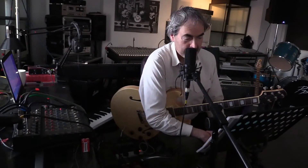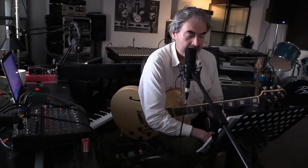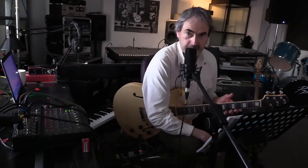So first time around I'll just play a single note melody. And the second time around I shall play octaves where there are single notes, and I'll play the chords as written. So here goes.